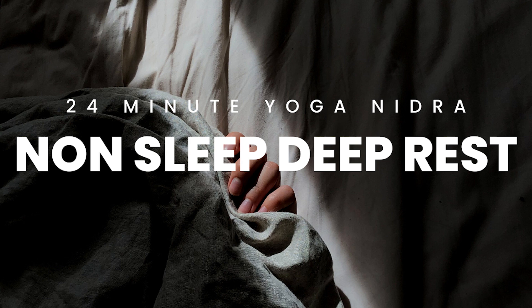Inside and out — awareness filling the volume of both legs, inside and out, both hands, sensing the vital energies present within both hands, both arms — sensing both legs and both arms together.